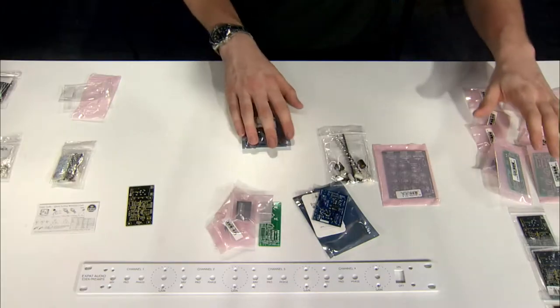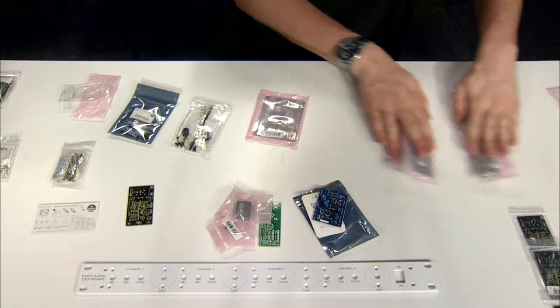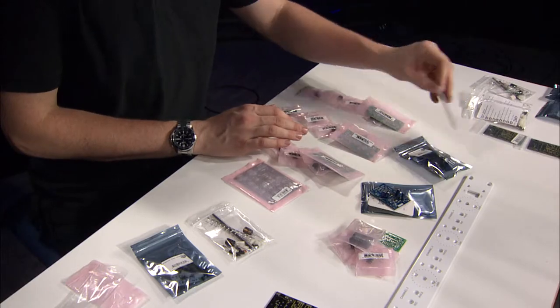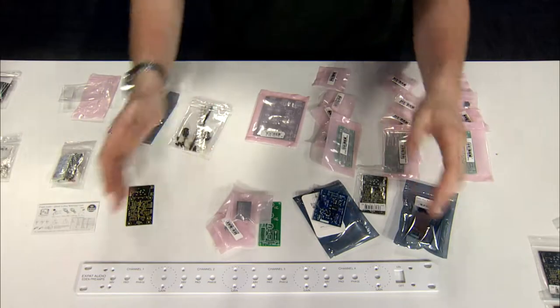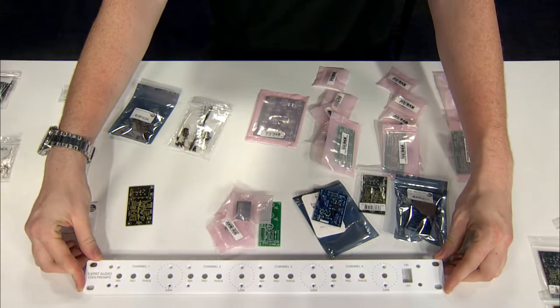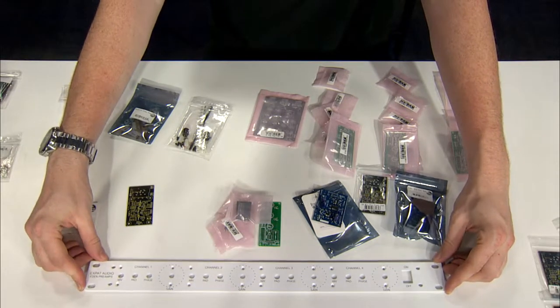In our case, we decided to go ahead and order four sets of each of these components to put together in our Collective Cases case. Here's a front panel from Collective Cases, specifically designed for the Expat Audio Preamp.